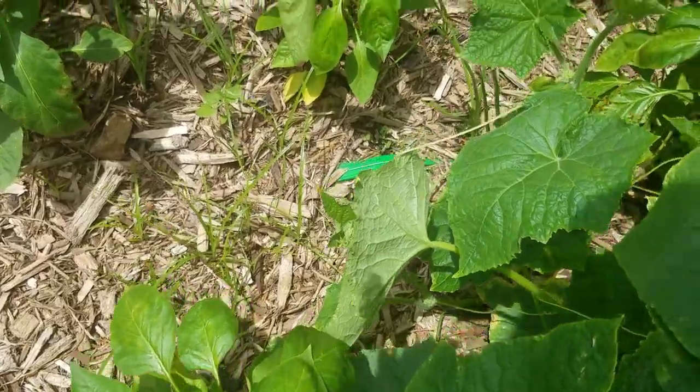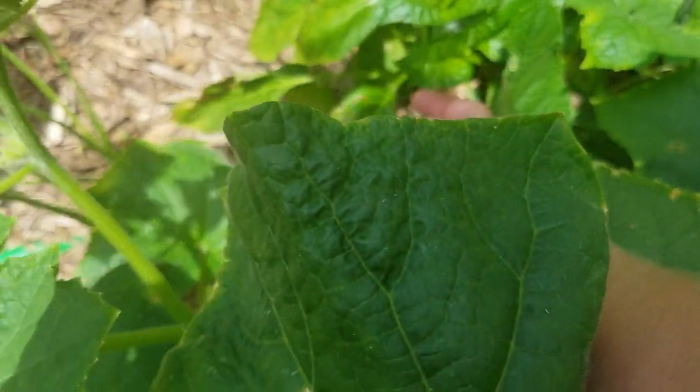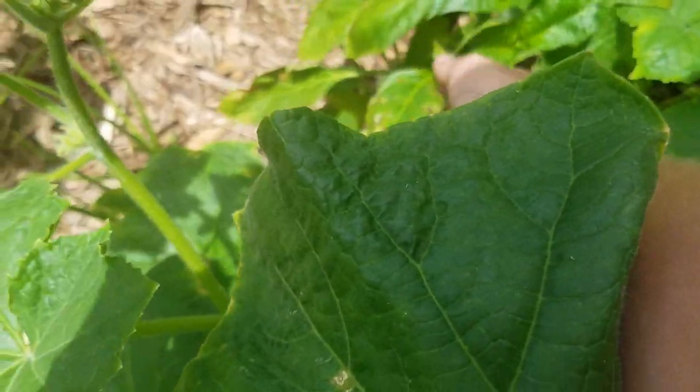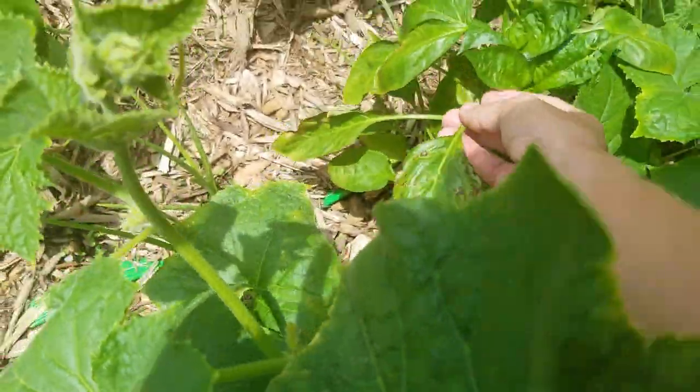Yesterday during our garden tour we took a look at a bell pepper plant that had some black spotting on the leaves. It was pretty widespread through the plant and it was covered beneath a bunch of cucumber leaves. I assumed it was probably staying pretty wet back there and thought it was probably some sort of fungal disease that I could treat.